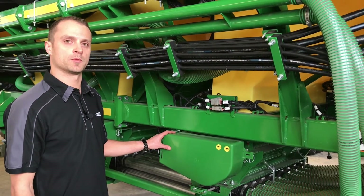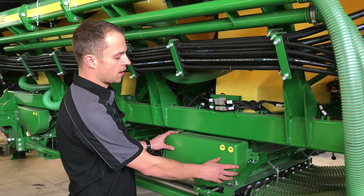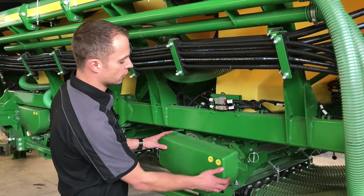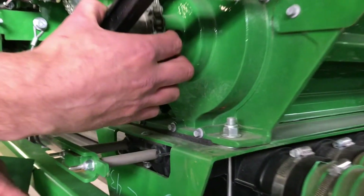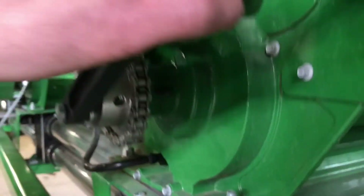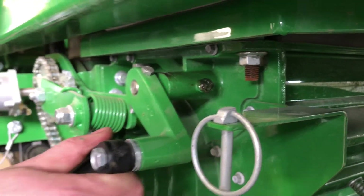Over on the right-hand side of our machine, on each of our three tanks, we have two grease nipples behind here. They're each 50-hour grease nipples — one here on the meter drive shaft and one here on our agitator shaft. Those are one shot every 50 hours.